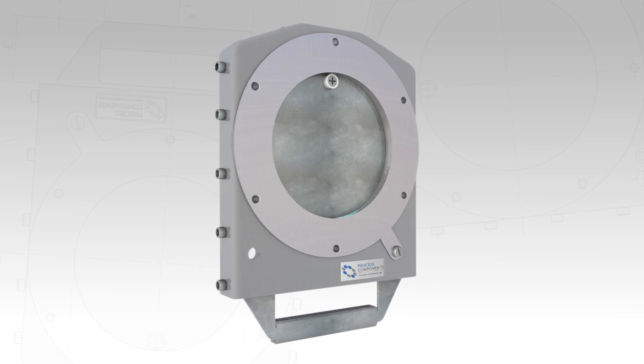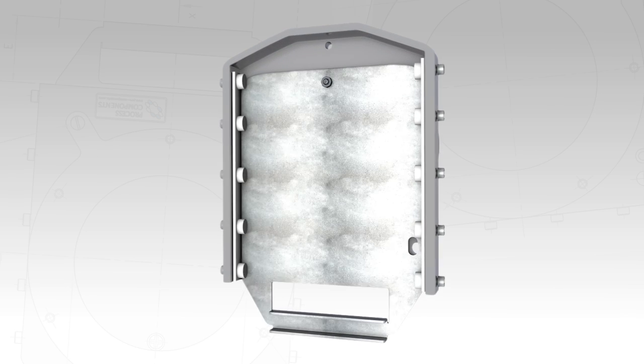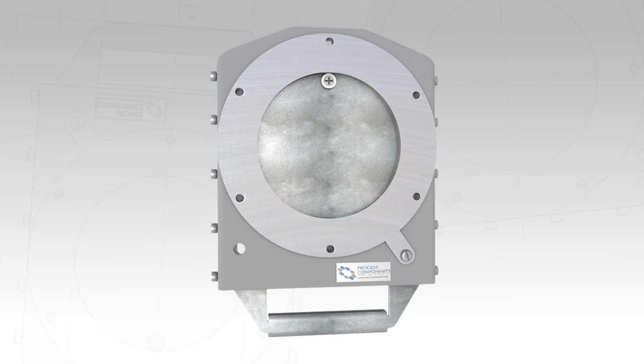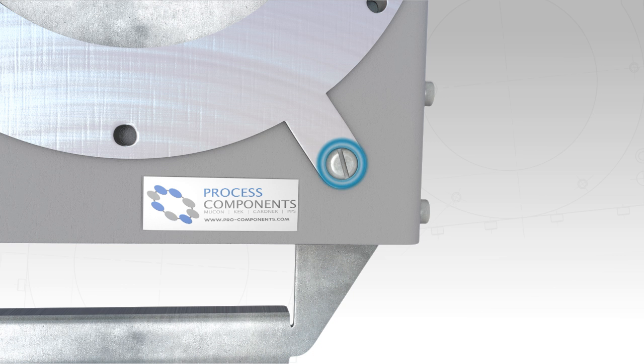Supplied under our popular MUCOM brand, these valves are manufactured from cast aluminium alloy, machined to provide a slim yet robust design with innovations you would expect from a MUCOM product. Every valve is provided with a convenient earth bonding point to help deal with troublesome static electricity.